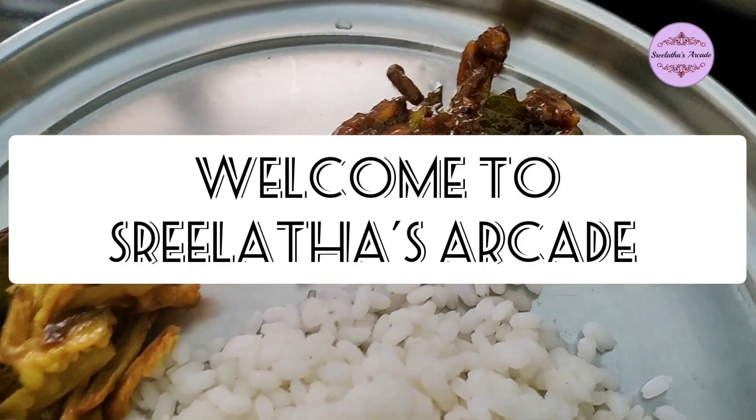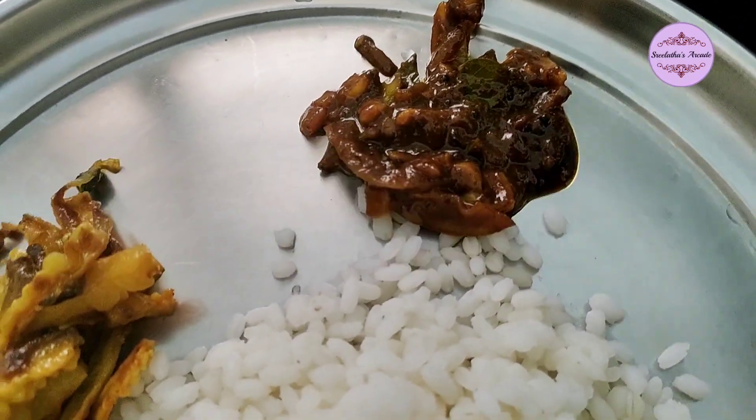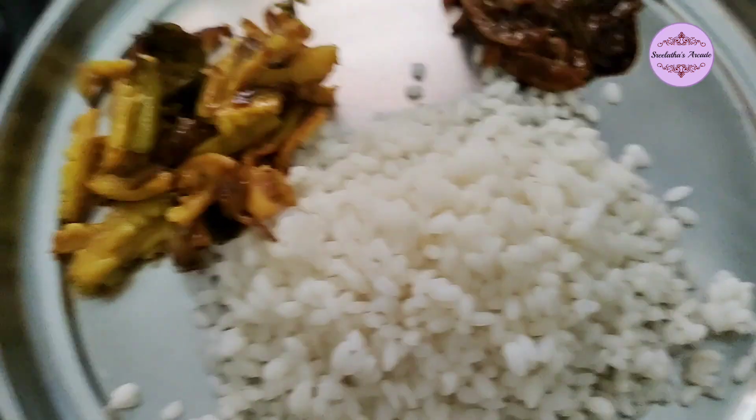Hello everyone. I am here to teach you with the Narengya Krisha. This is good and very tasty.